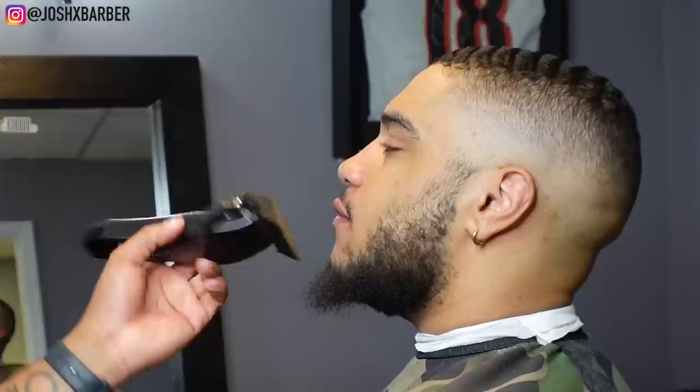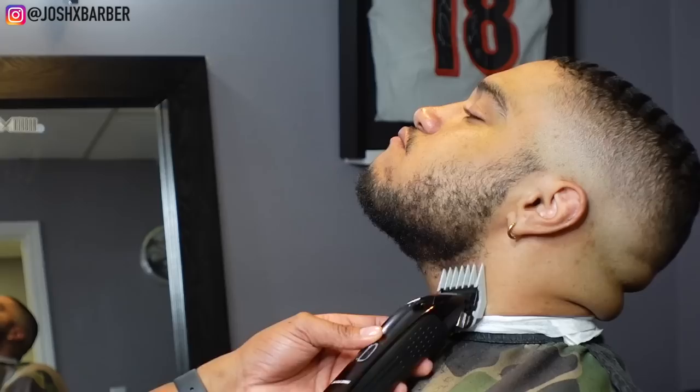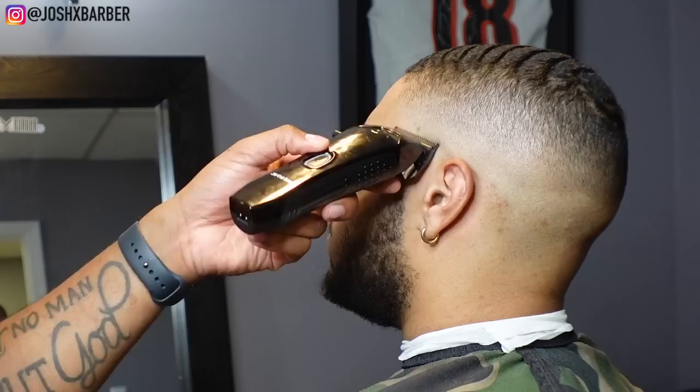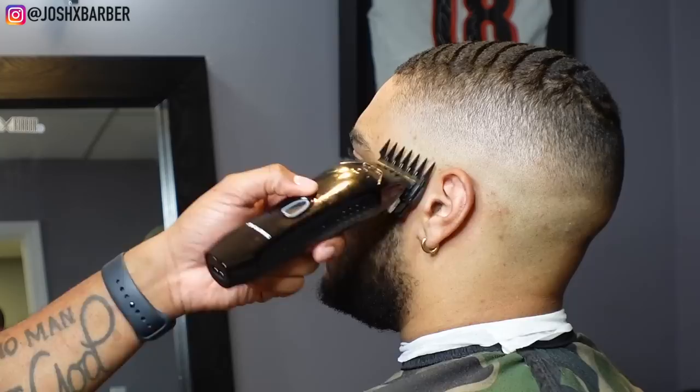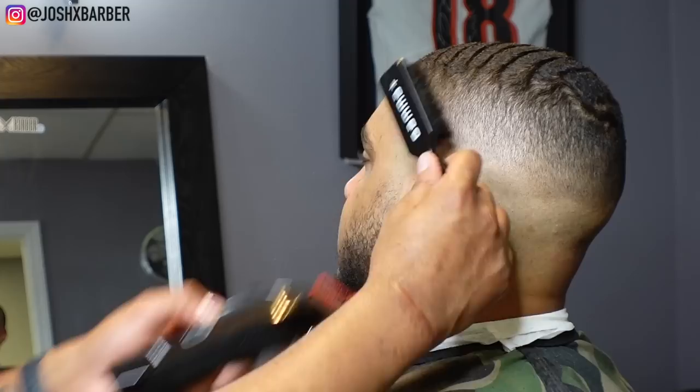Now we're moving into the beard. I'm picking it out and knocking it down to a number three guard with the lever all the way open, going with the grain. Under the neck I go against the grain a little bit because some hair grows in different directions. My beard fade technique is similar to fading down — I start with no guard on, close it halfway to blend the guideline, then pick up the biggest guard I need at the bottom of the beard and fade up toward the top using smaller guards, which creates the fade.